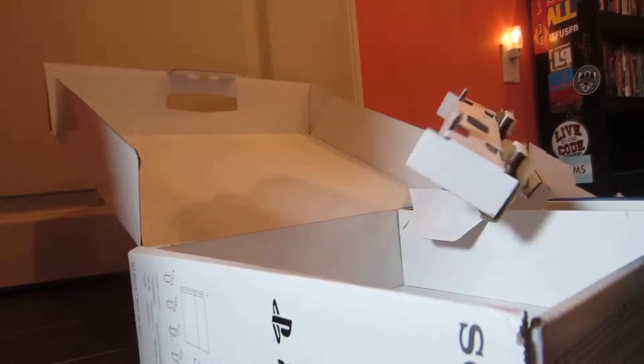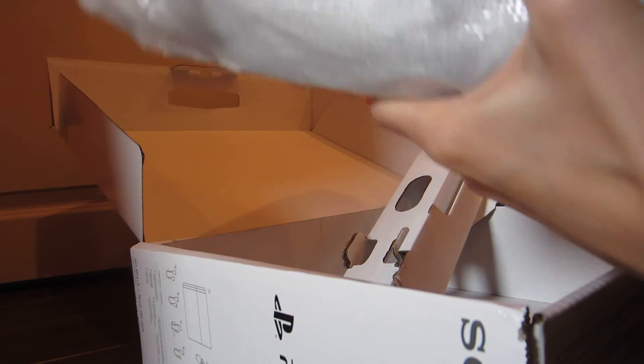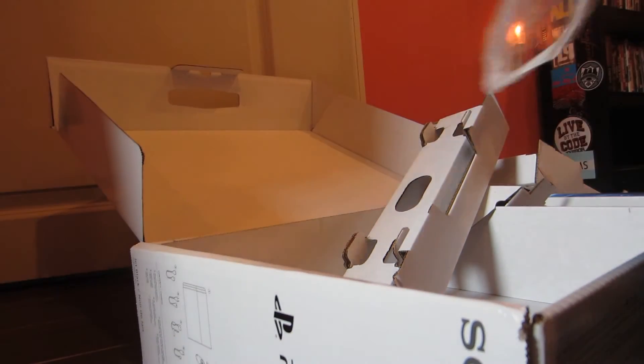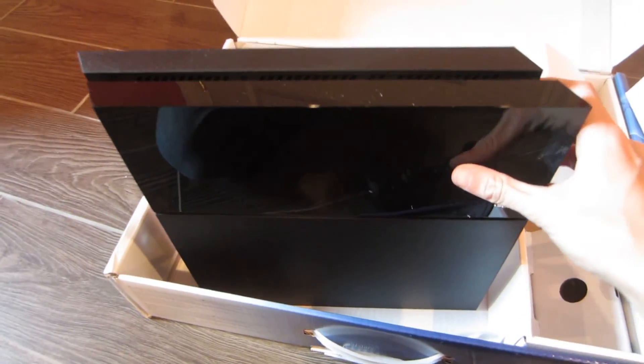Hey. I'm going to go ahead and put it in the middle.